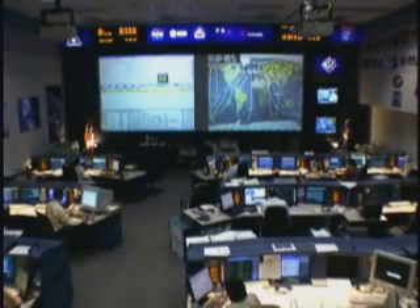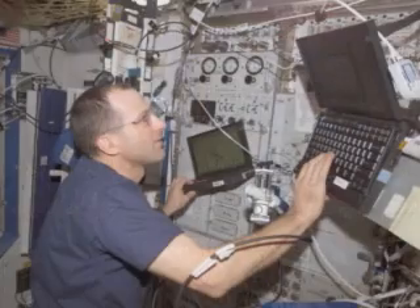Alpha Houston on Space to Ground One for Don. We're ready for your downlink.